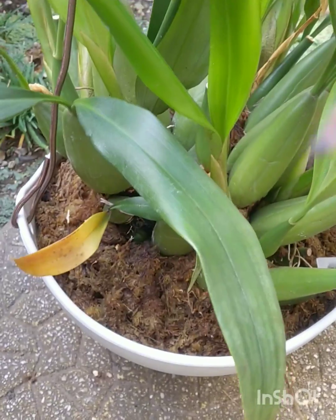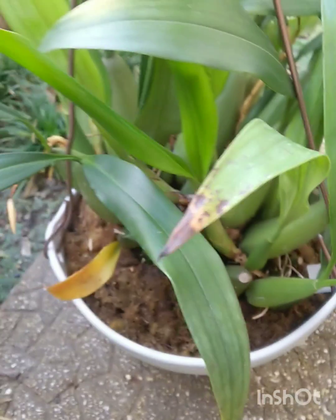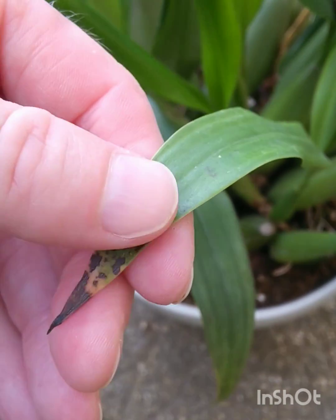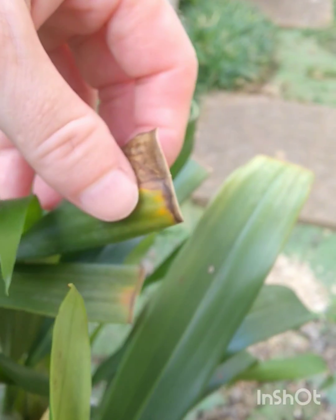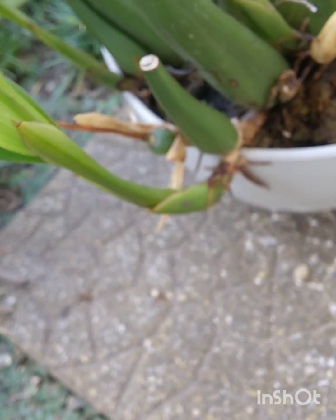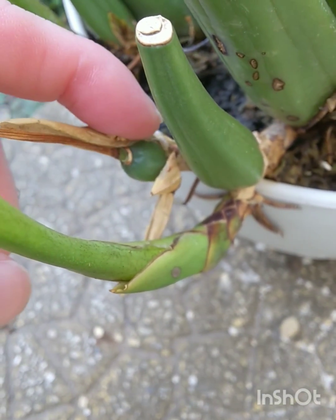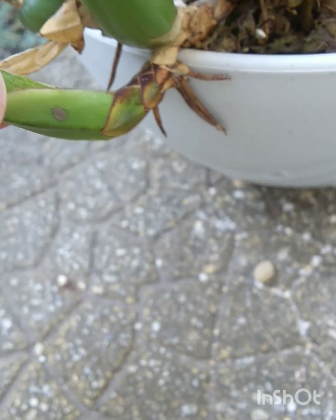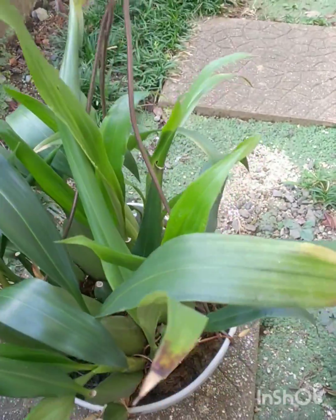They're much more happy now. Whereas before I was getting black tips, and the new bulbs and growths were drying up and the leaves were falling off — they were stunted. An example of that would be this tiny little bulb here. Now we've got roots coming out and this is the new growth. Coelogyne you can just water them — you don't have to worry about rot, they won't rot.